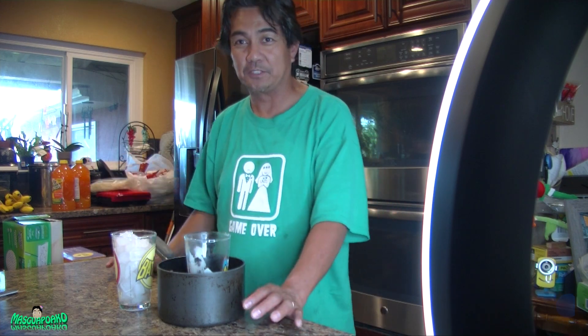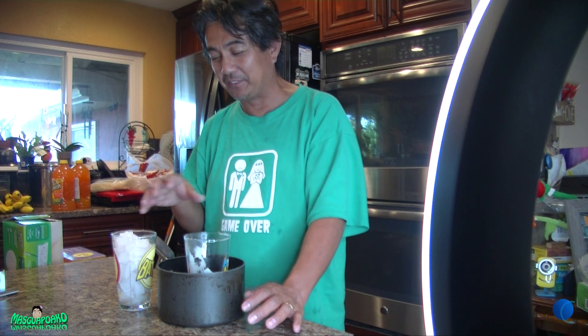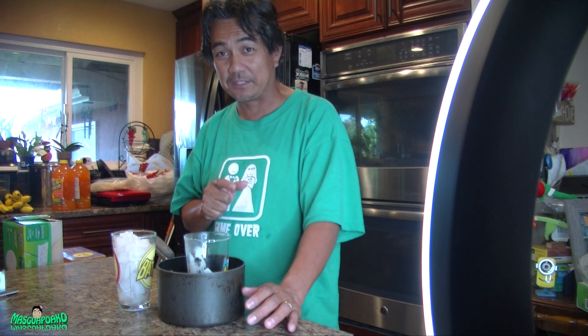I don't speak English great and I've got a brain freeze right now, but that's how you separate glasses that are stuck together. Thank you for watching, I hope to see you next time, goodbye!